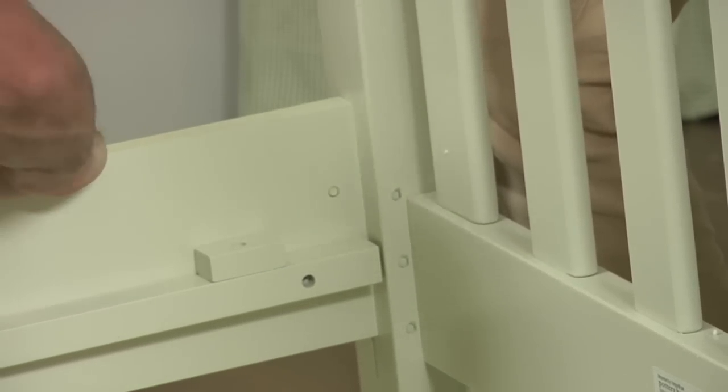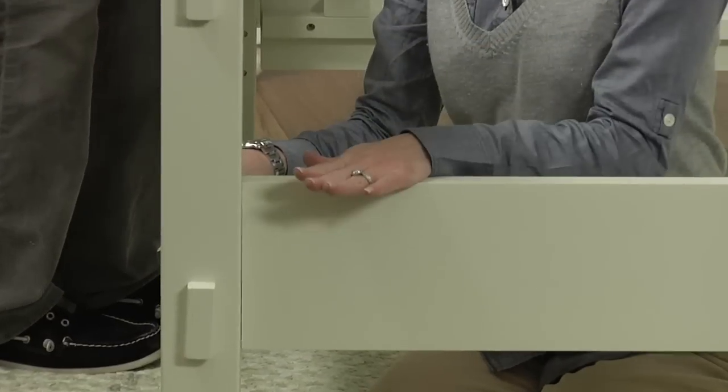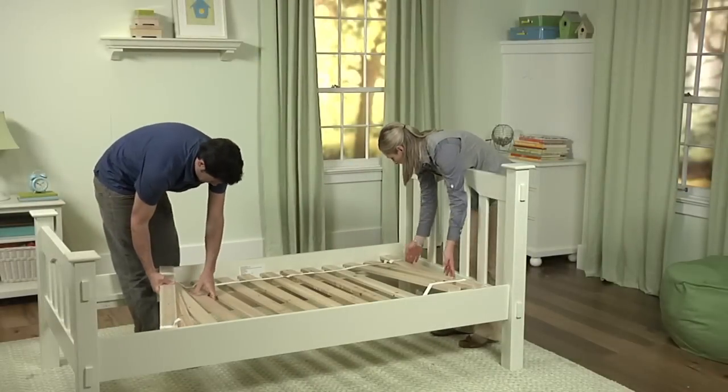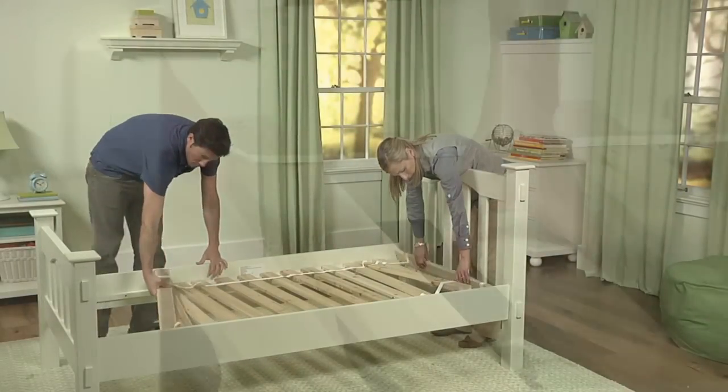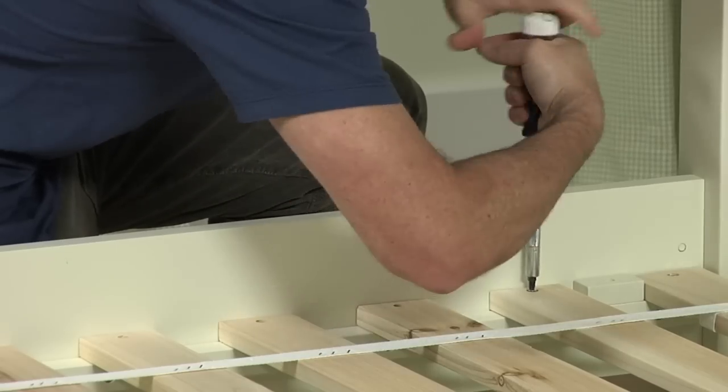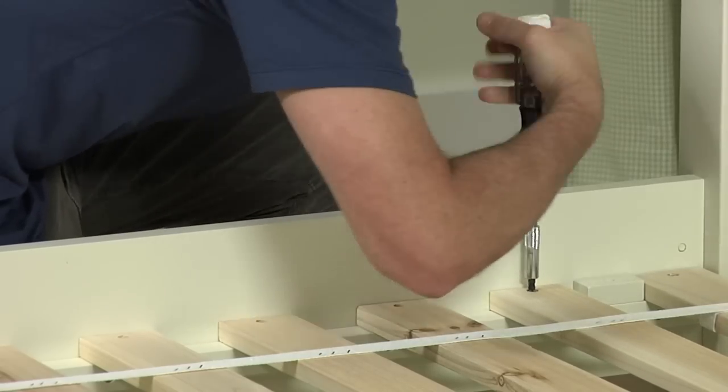Using the same procedure, attach the other ends of the side rails into the footboard. Remember to use downward pressure to lock them into place. Lay the slat roll between the side rails as shown. Secure each slat by fastening the Phillips head screws through the pre-drilled holes at each end of each slat and into the side rails.